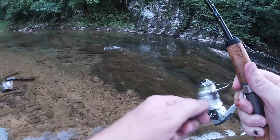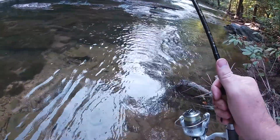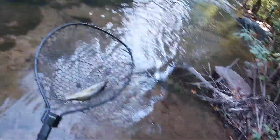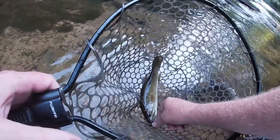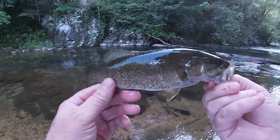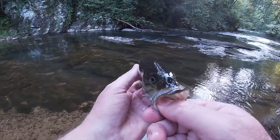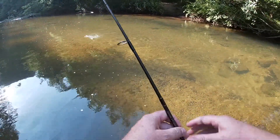Oh my goodness, what have I got here? He's running like a madman! Looks like a smallie — yep! Get him unhooked. Look at that little smallie! These little spring creek smallmouth bass — they're a mean little fighter. Let's put him back down here. He is beating that thing to death.